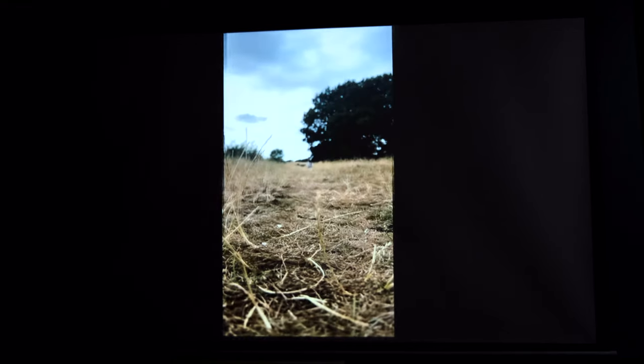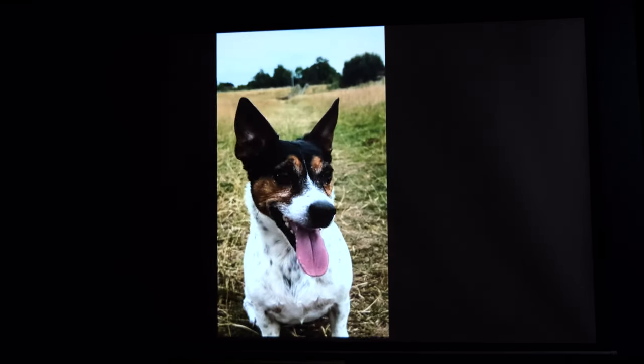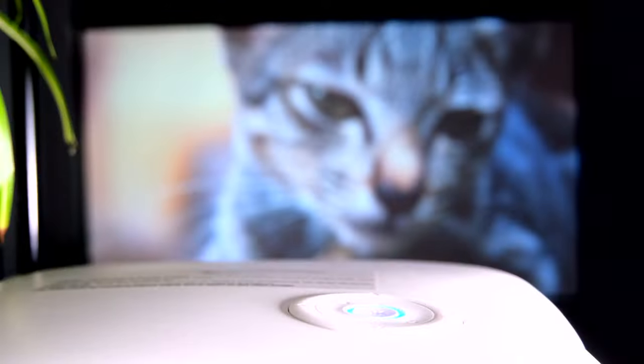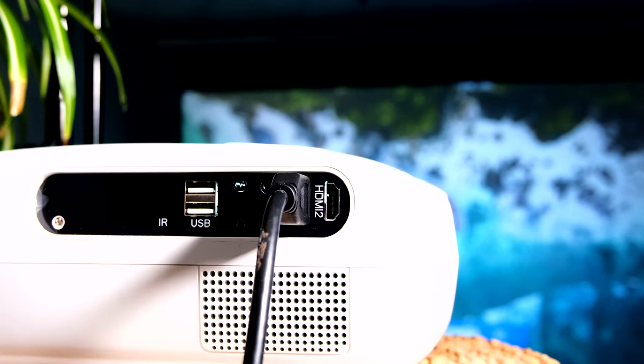We also have a Bluetooth 5.1 chip, so you can effortlessly connect wirelessly to Bluetooth speakers, headphones, AirPods, soundbars, or even wireless surround sound systems to really take the cinematic experience to a whole new level at a reasonably low price point. If that isn't a concern for you, it is equipped with a 10 watt speaker system with its own surround sound-like experience. It's nothing special, but when cranked up to its highest volumes, you may be surprised at how well it fills the room with sound.